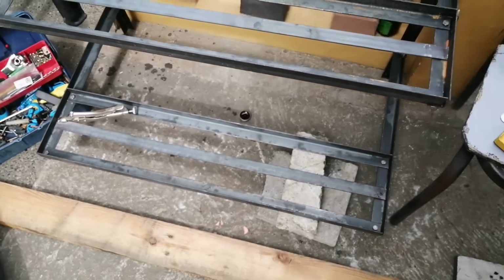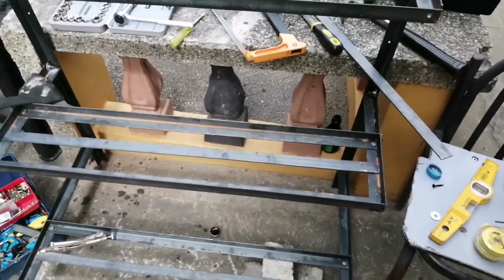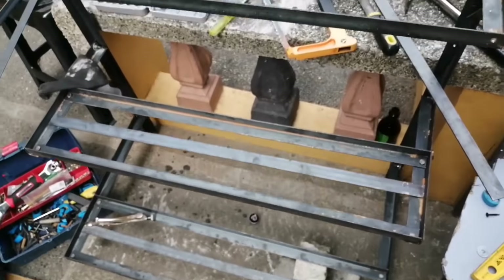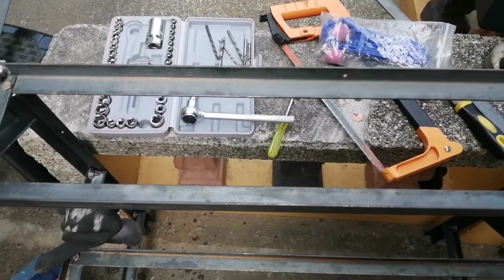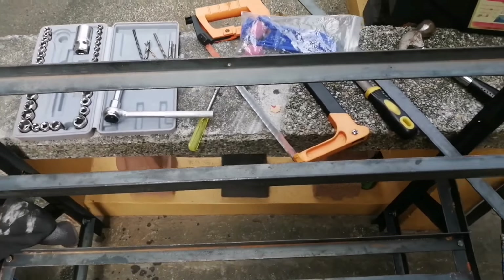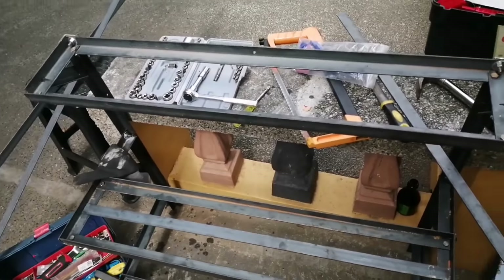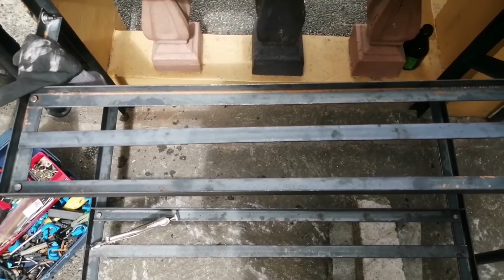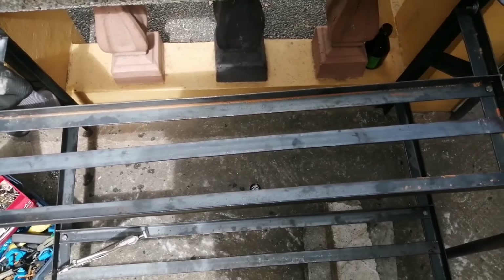Yun guys, update ko kayo mamaya pag okay na. Kasi hindi pa siya tapos — wala pa dito sa gitna. Kailangan niya pa yan, lalagyan ng yung flat bar para hindi lumusot yung paso. Ito yun — parang ganyan, yung pangalawa. May flat bar na yan.